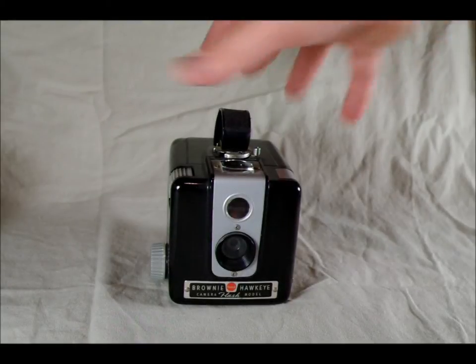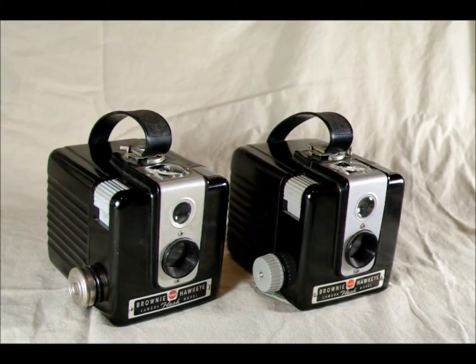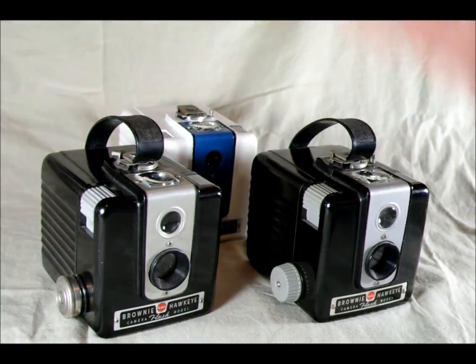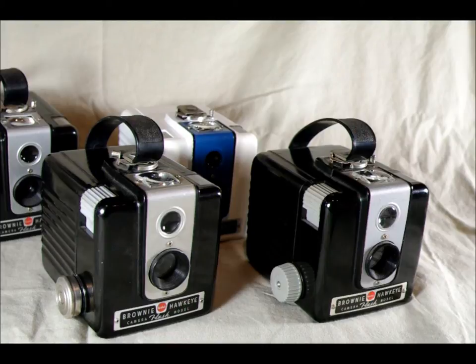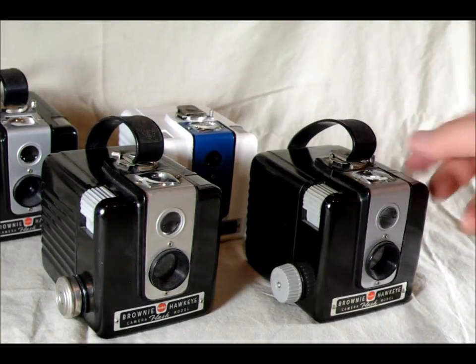I want to give you some tips on how to use these cameras. In general, they focus from about 7 feet to infinity. The 10-to-20-foot range is the lens's sweet spot — whatever is 10 to 20 feet from the camera is going to be the most in focus. Before you test one of these out, you want to verify that your shutter works correctly. You want to test it both in instant and bulb mode.